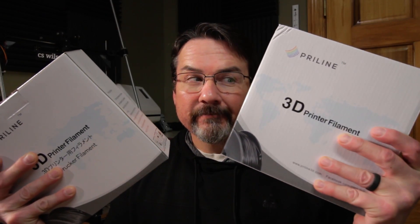In this video I'm going to compare this filament with this filament. Hello and welcome to C.S. Wilson Prints. I'm C.S. Wilson. Like I said, in this video I'll be comparing two filaments to each other.